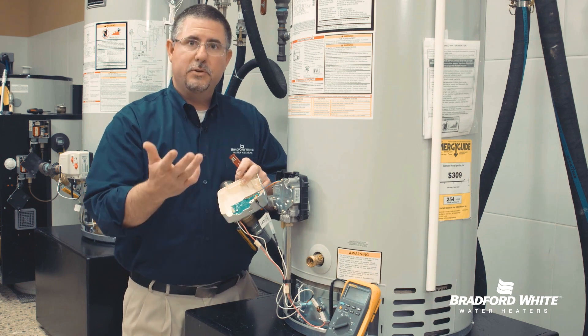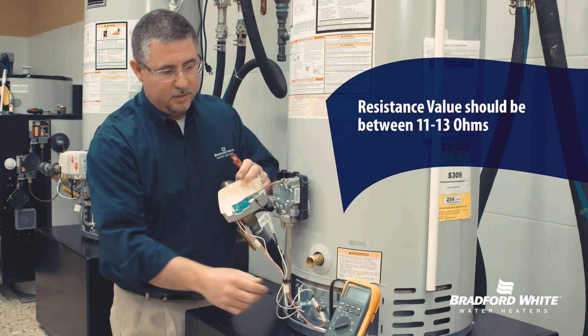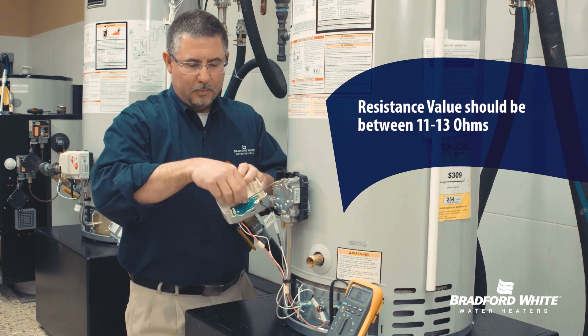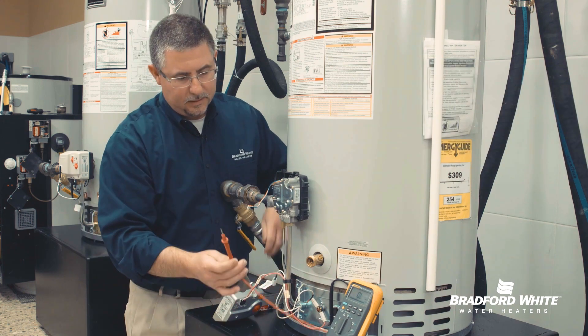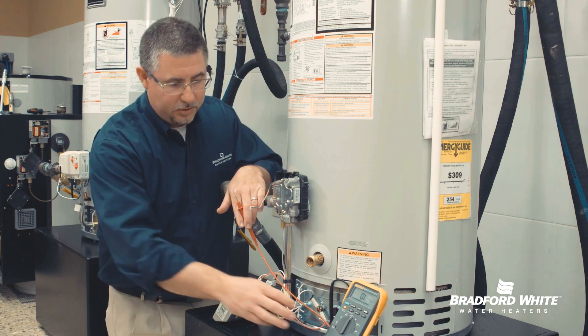What we're going to do is measure resistance. On my multimeter, I'm going to set that to a resistance reading. I'll set this cover off to the side and use my test leads — set up to measure ohms resistance, the upside-down horseshoe. We're looking for a specific value.